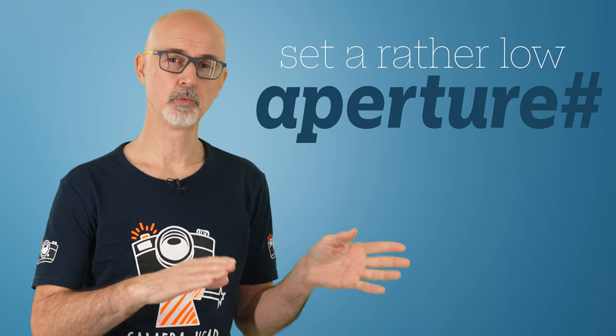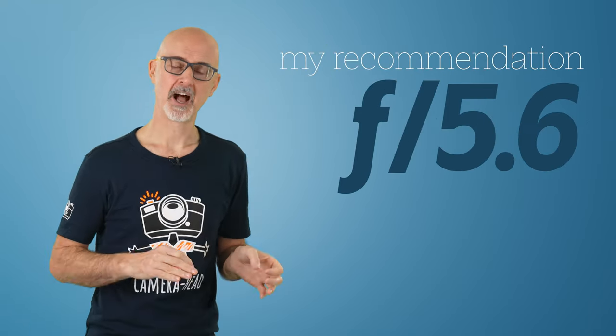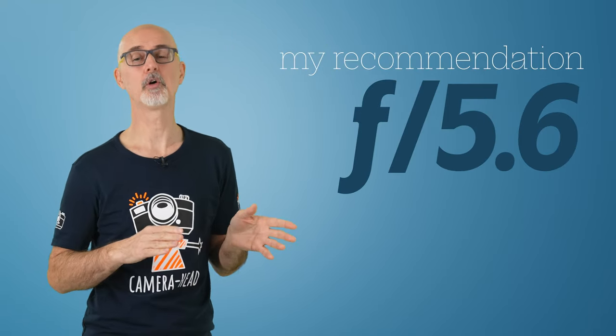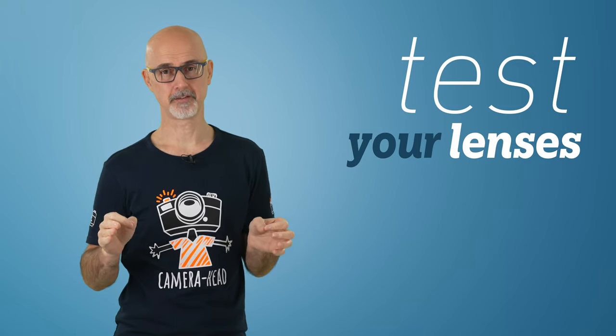Next is aperture. Even the brightest lights are nowhere near as bright as sunlight outdoors, so you want to set the aperture to a rather low, but not extremely low number. I usually use f/5.6 on my high-quality zoom or prime lenses. Compare this shot at f/5.6 to this shot at f/4 — can you see the difference in vignetting? Have a look into the corners. I recommend doing tests with the lens you use to get the best results.